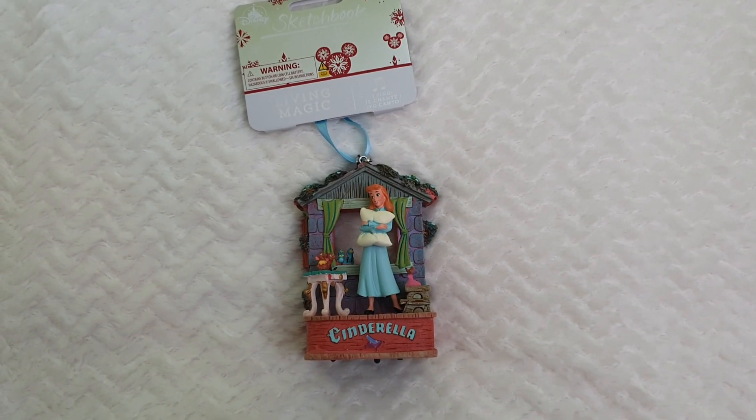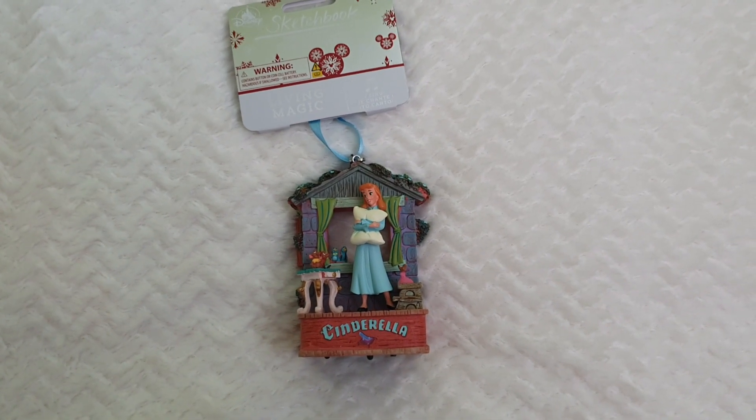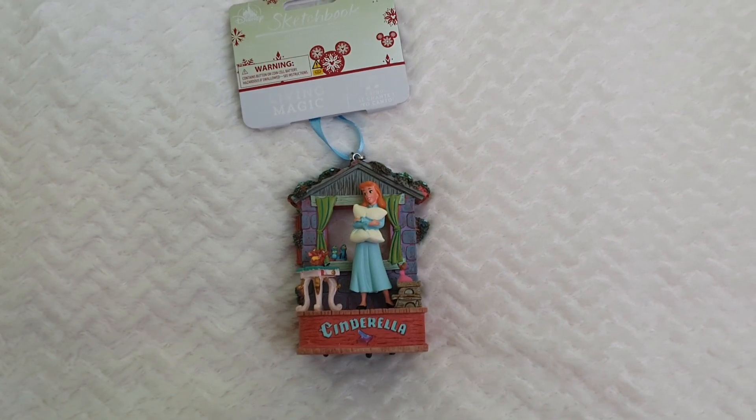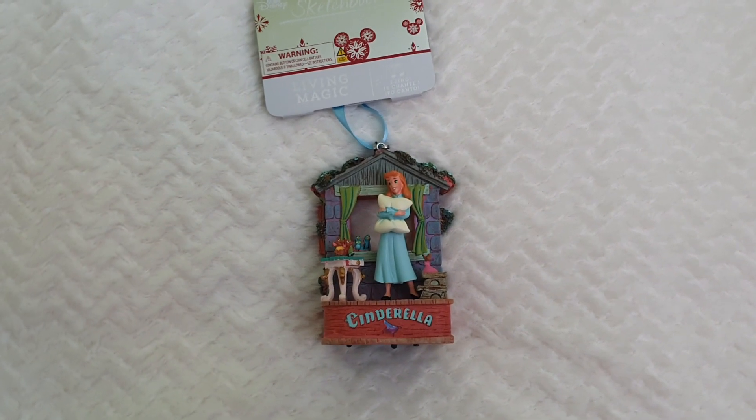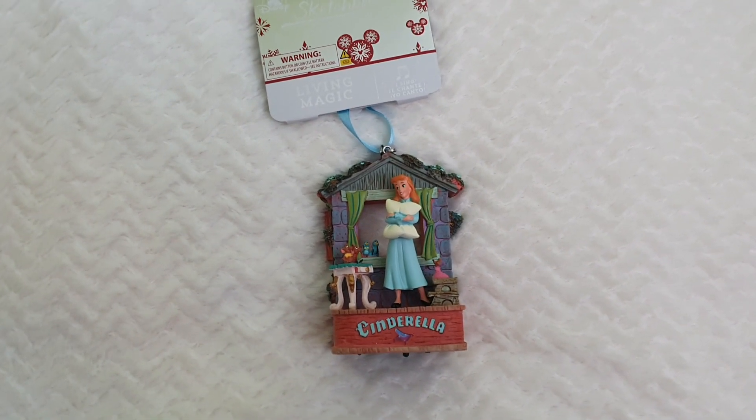Hello everyone and welcome back to Life of Wonders, welcome back to my channel. As you know, my name is Polo and I love making videos of Dolls, Stores and Disney collectibles. And as always, if you like this kind of content, you already know what to do.